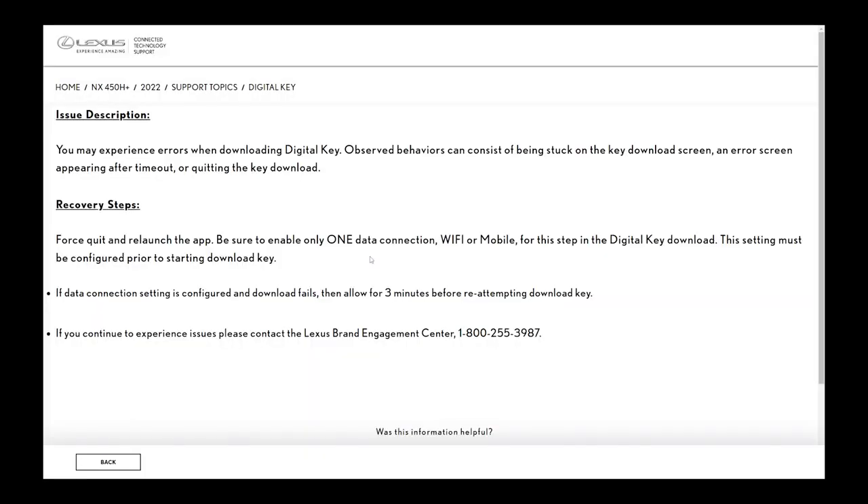For download, they're saying that you may experience issues or errors when you download the key. So what do you do? They're telling you to force quit the app, make sure there's only one connection — either using Wi-Fi or mobile — and then go and download the key again.